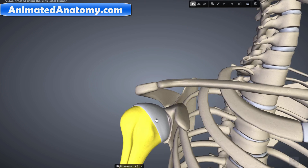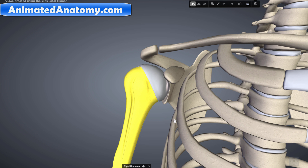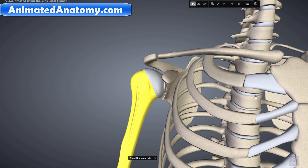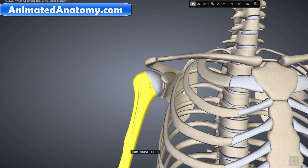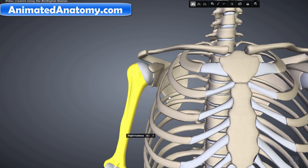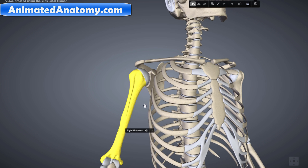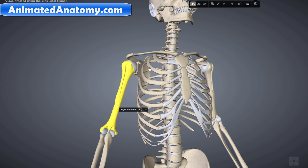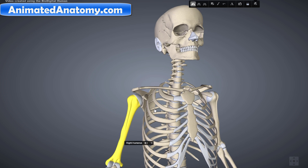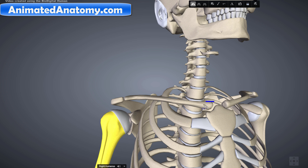The shoulder must be mobile enough for a wide range of actions of the arms and the hands, but it also must be stable enough to allow for actions such as lifting, pushing, and pulling. The compromise between mobility and stability results in a large number of shoulder problems not faced by other joints, such as the hip joint. In some literature there are three joints of the shoulder: the glenohumeral joint, the acromioclavicular joint, and the sternoclavicular joint.